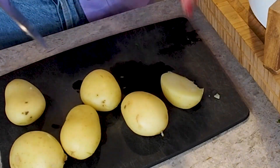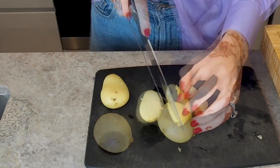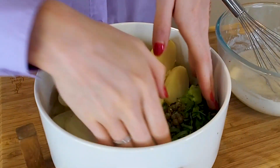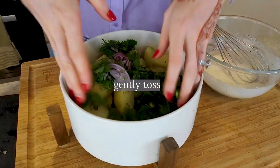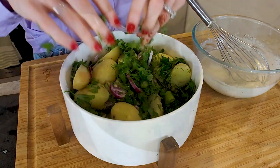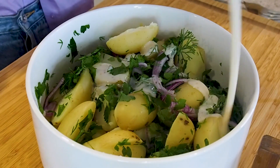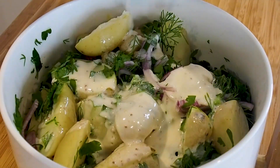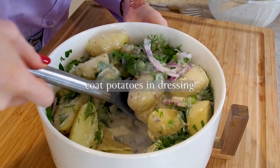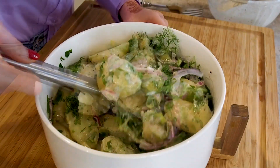Now we have everything in the bowl except for the dressing. This salad is great because it's a one chopping board preparation dish, which means it's really easy to prepare and there's not much mess. I'm going to give my salad a gentle toss with my hands before I put the dressing on. Let's pour our dressing all over those potatoes and herbs — you can see how instantly shiny that dressing is and it just adds wonderful creaminess that coats all of those potatoes. I'm going to use a spoon to give this a gentle toss and then this salad is ready for serving.